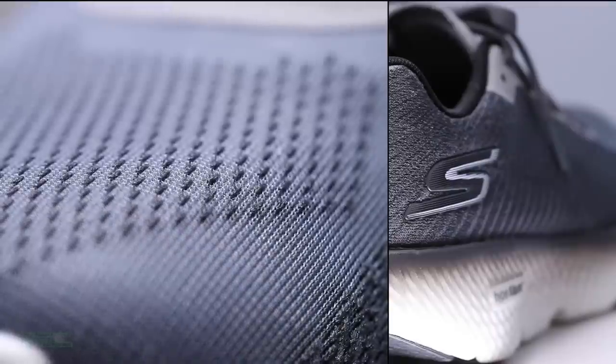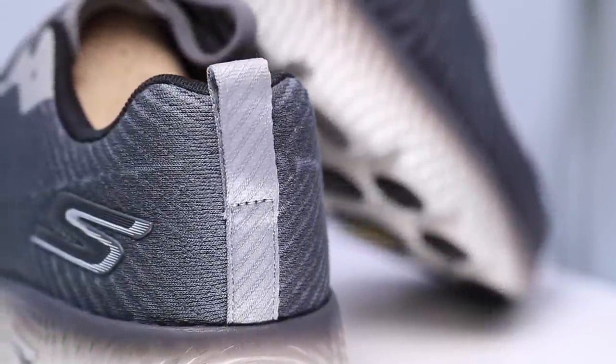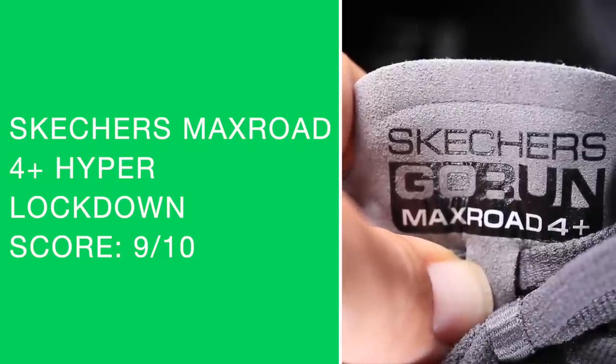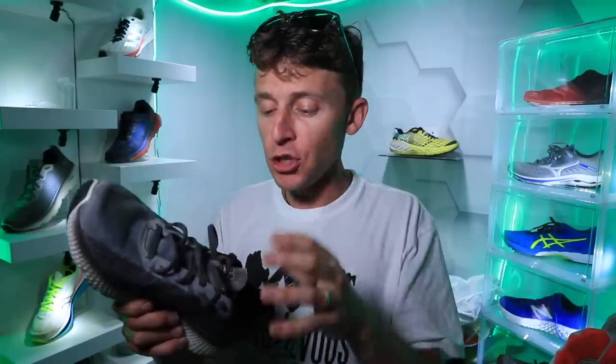The highlight of the upper is the lockdown. The tongue is not gusseted — kind of shocking — but what they did for the padding on the tongue is spot on. Breathability is not incredible through the toe box, but the tongue is amazing. I'm going to say this was the most comfortable lockdown thus far for any road shoe of 2020. It just laid on top of the foot so well. Great work there, Skechers.